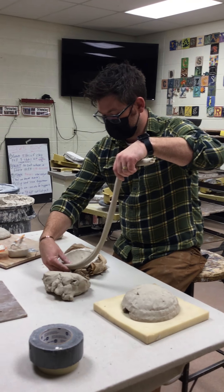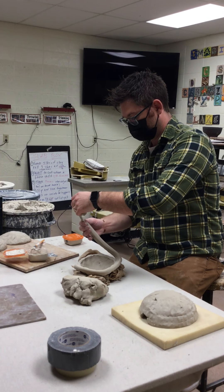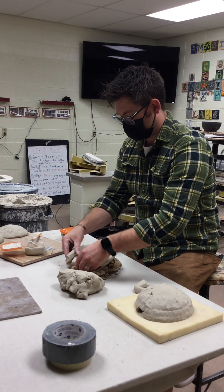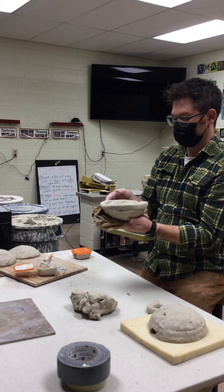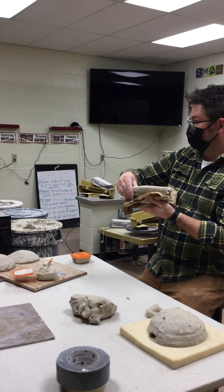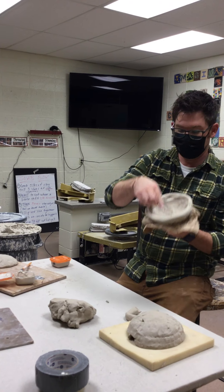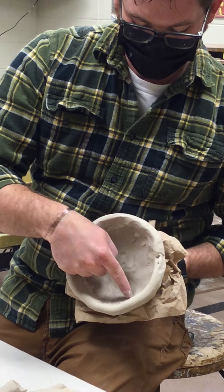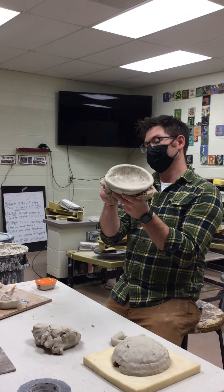Now I'm going to take my coil and push it onto where I just scored, pressing it into the outside of the rim. I always try to hold it in my hands as much as possible. I'll push it down with my hands, then smooth the inside with my fingers. Once I get the inside all done, I'll move to the outside and smooth that all together.